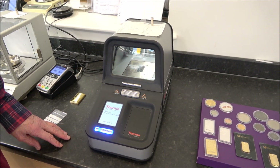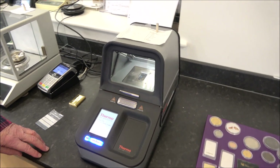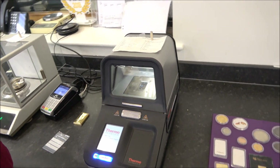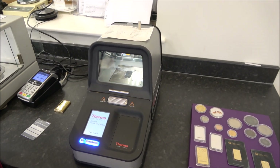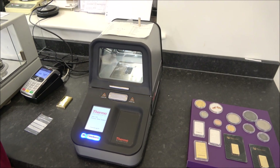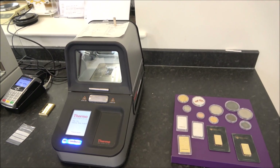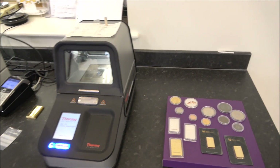We should probably have a spare machine too. We were talking earlier about the Sigma Metalytics as a stopgap — we should actually get one so we can tell people what they're good and not good at. Lawrence thinks they're good at indicating, like the magnet, that there's a problem you should investigate further, but none of that stuff will guarantee things are genuine.